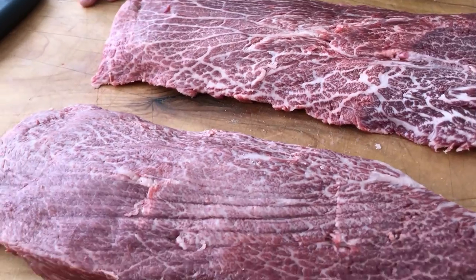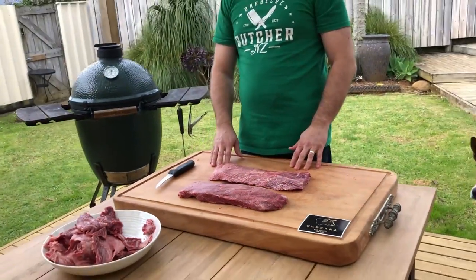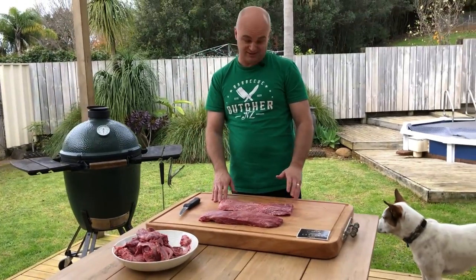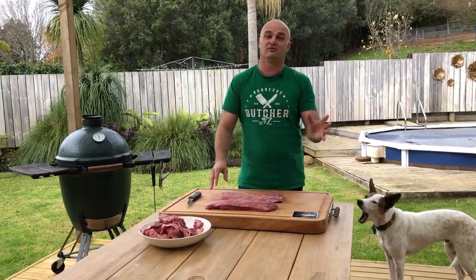So what we have there is a Karara Wagyu flat iron steak, and this came out of the oyster blade or the cross cut. It's pretty marbled as you can see, so it's going to go down a treat at dinner tonight. Remember to like and subscribe to my channel — hopefully you enjoyed this video.